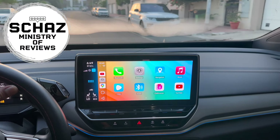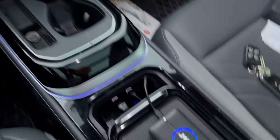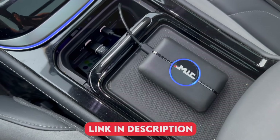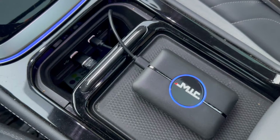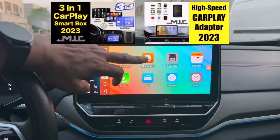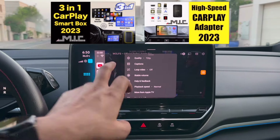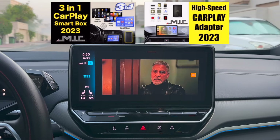Hey friends, I'm Shaz and welcome back to the Ministry of Reviews channel. In this video I will review an all-round complete CarPlay AI box adapter from the MIC brand. I remember testing a couple of previous models from this brand and I really liked it, especially the 508 model which is still in one of my top five all-time favorite models.